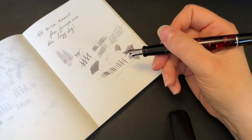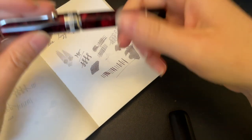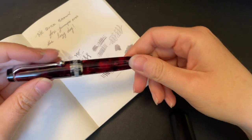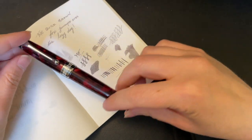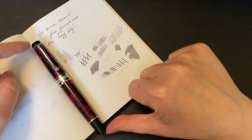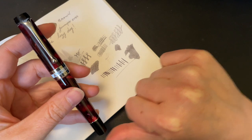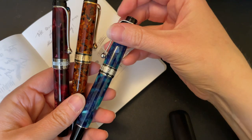Do I recommend this pen? Heck yes, absolutely. Now it is an investment — it is not cheap — and it continues to get more and more expensive as the years go on. But that does not negate the beauty of this pen and the general model, because like I said, I do have others.